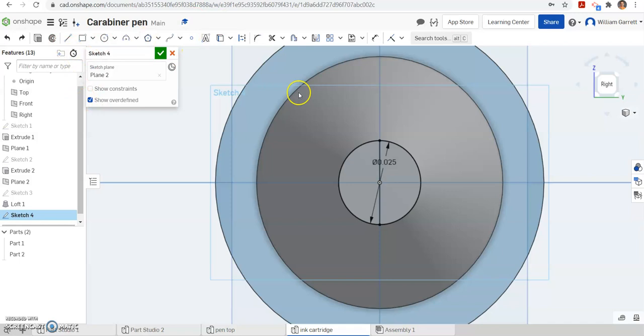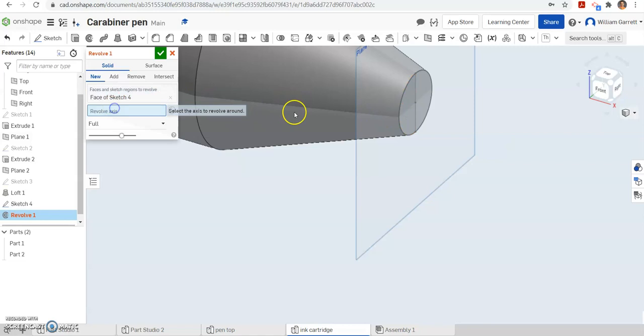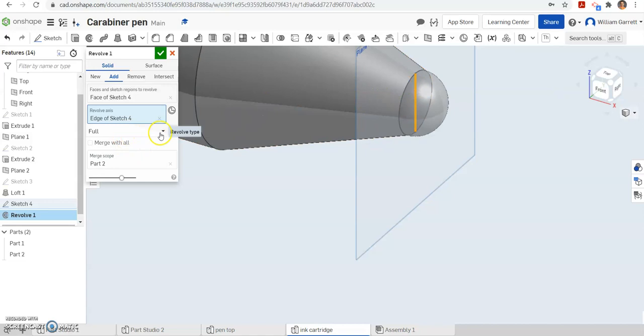Next we're going to do a revolve. I'll zoom out to ISO and select just this portion — just half that circle. For the revolve axis I'm going to select that center axis, and you can keep it going a full circle. If you only want to do 180 degrees that's fine too, since it all overlaps. We'll accept that for our ballpoint.